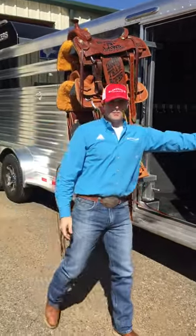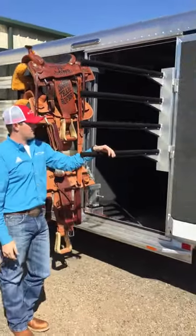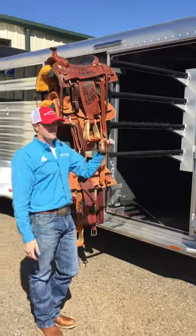We also have a swing-out blanket bar so that you can have your blankets right here. It's set up so you never have to get in the trailer to saddle your horse.